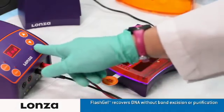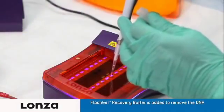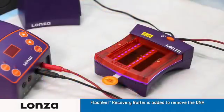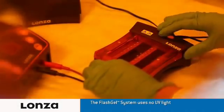Turn off the FlashGel power supply and load the FlashGel recovery buffer into the second tier wells. Put on the FlashGel visualization glasses to filter the blue light and remove the FlashGel mask from underneath the cassette.